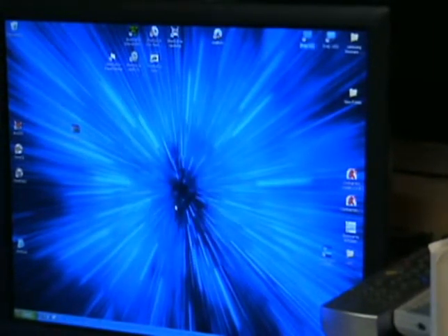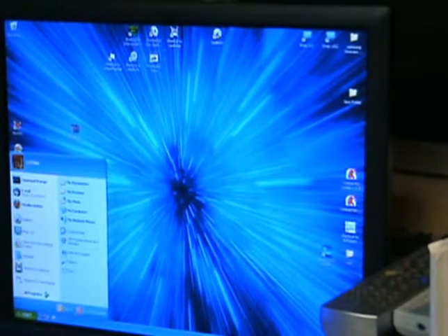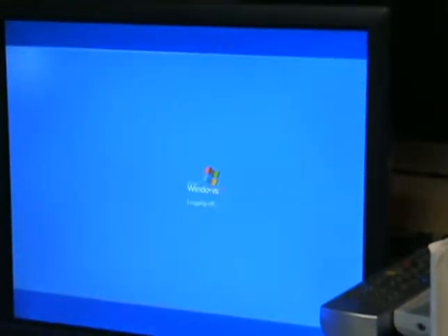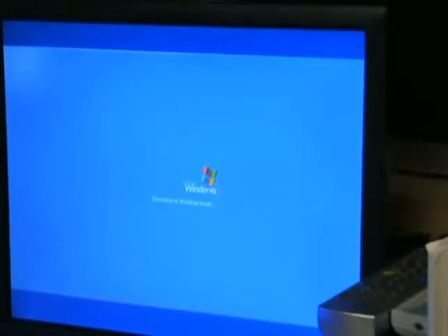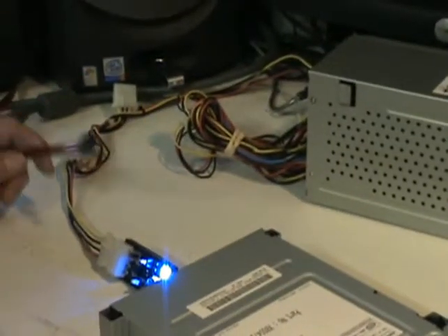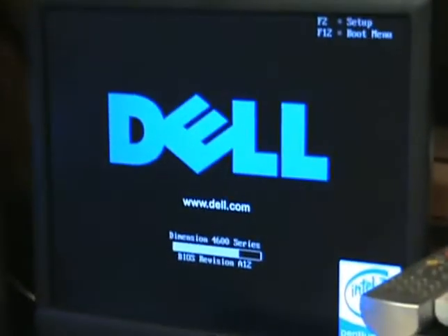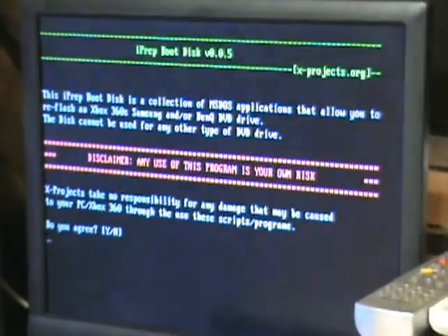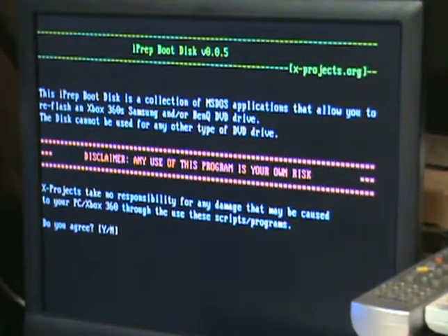Once it's finished, close out, power down, and boot onto the flash drive we just made. Note: on this computer, if you just do a restart rather than a full power down, it will not boot to the USB flash drive.